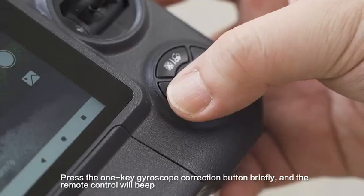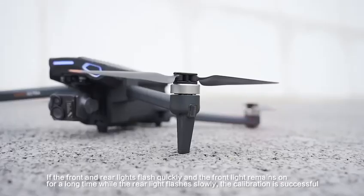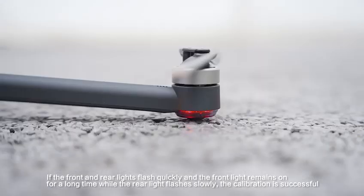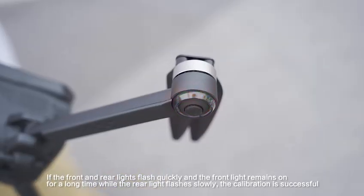Press the one-key gyroscope correction button briefly and the remote control will beep. If the front and rear lights flash quickly and the front light remains on for a long time while the rear light flashes slowly, the calibration is successful.